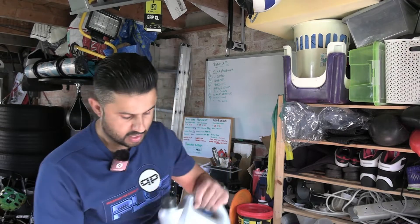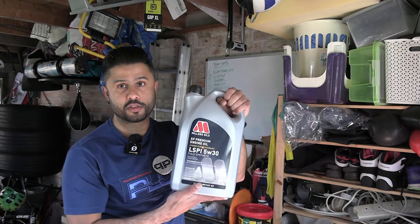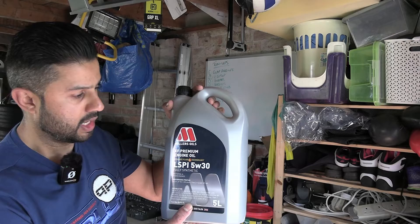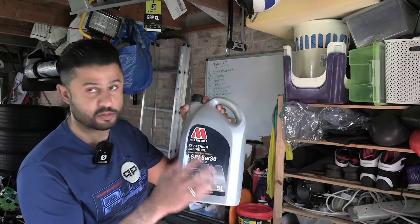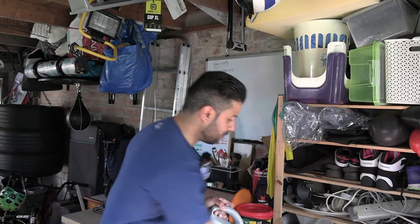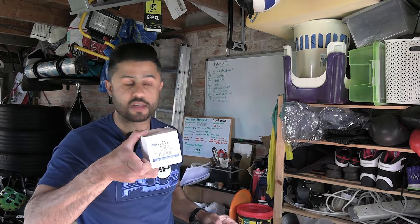One of the important things to do is to get this premium oil. This is the Miller's XF Premium Engine Oil, 5W30, and it is especially formulated to prevent low speed pre-ignition. I'm also going to change the oil filter again at the same time.